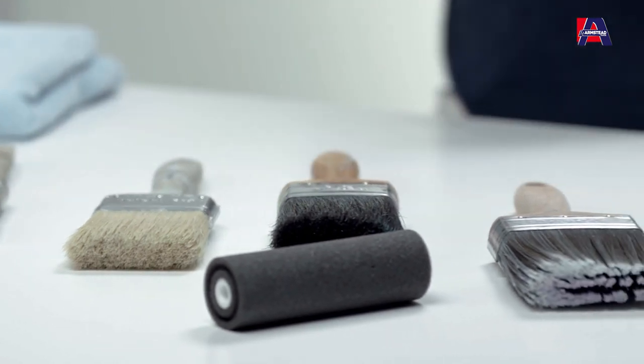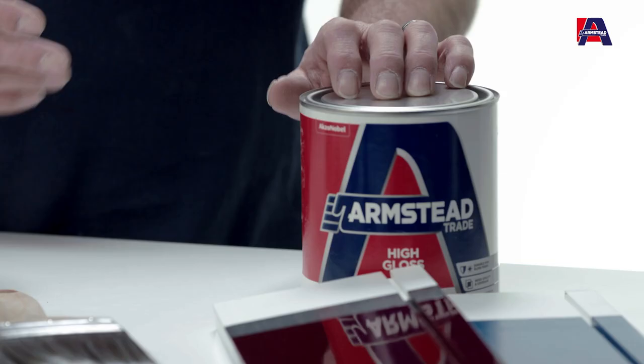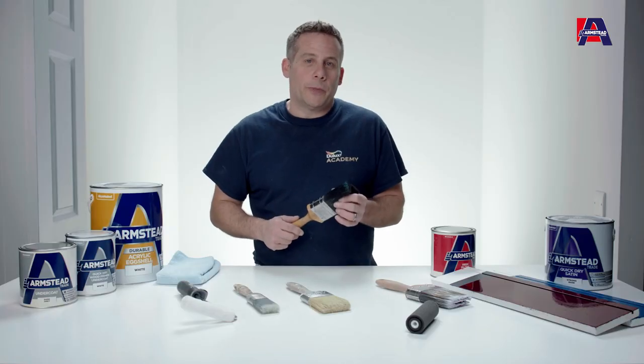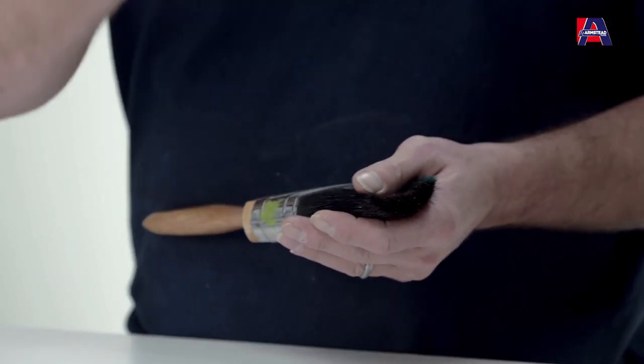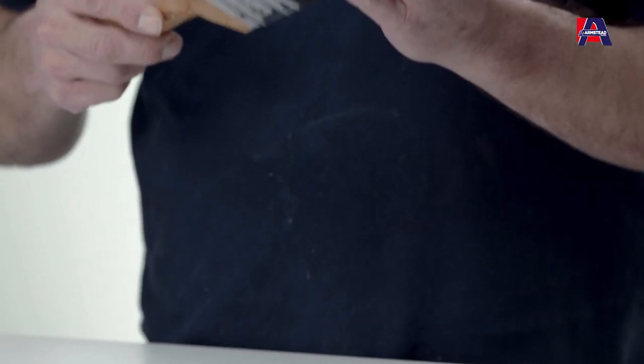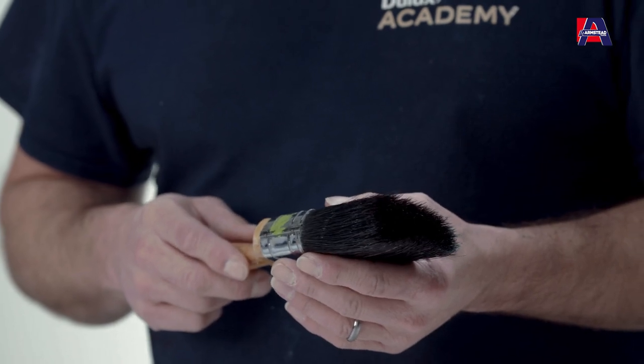If you're going for a solvent-based product such as the high gloss here, it's always best to try to use a natural bristle brush. It means it repels the oils better, gives you better flow across the surface, and it's nice and easy to apply because they're actually slightly stronger with regards to their bristle type.